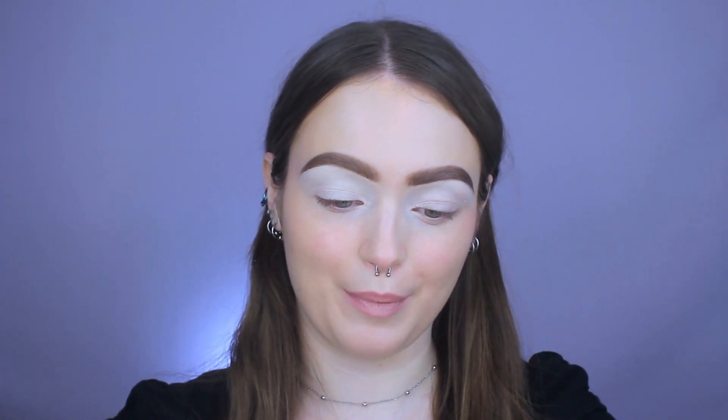Over on TikTok there's a massive trend where you do the reverse cat eye. I did it the other day and I just loved how it turned out, so I want to do it with this palette. The first thing that I'm going to be doing is the lower lash line, and I'm going to go in with this creme gel liner pencil from ColourPop in the shade Charmer. It's kind of like a smoky, kind of like burgundy purple kind of shade.